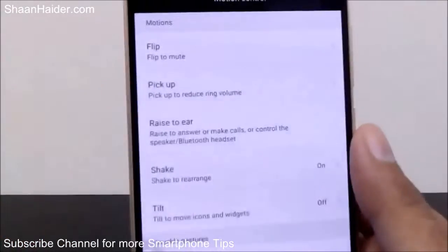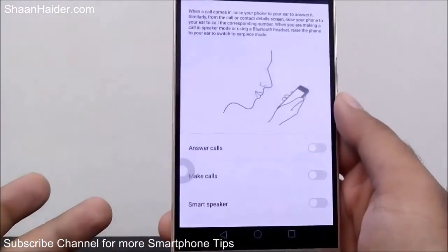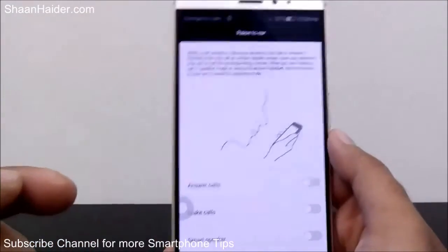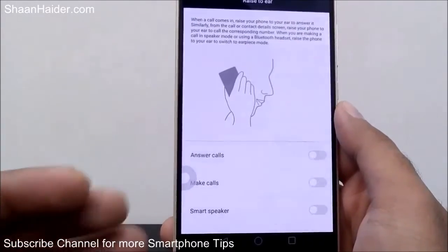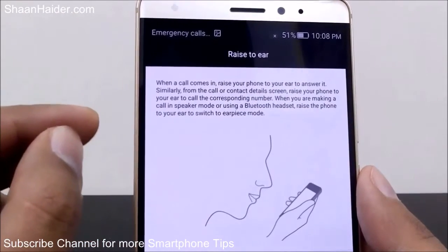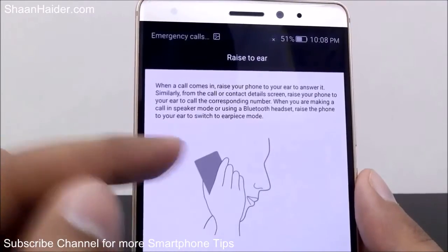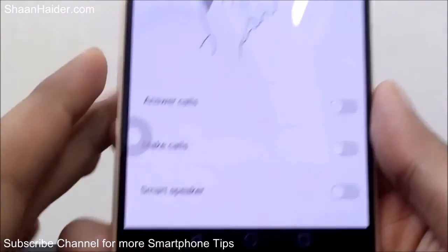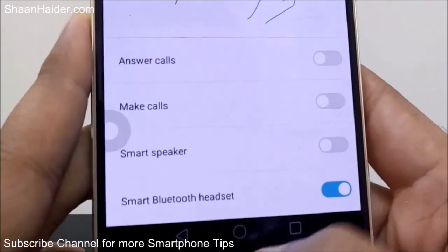The third one is Raise to Ear. This is a pretty common and older feature. If there is a call coming in or if you are in the phone book looking for a contact, just bring the phone close to your ear. If there's a call coming in, it will answer the call, and if you are on a particular contact in the phone book, it will call that contact. It's written: 'When a call comes in, raise your phone to ear to answer it. From the call or contact details screen, raise your phone to ear to call the corresponding number. Also, when making a call in speaker mode or using a Bluetooth headset, raise the phone to your ear to switch to earpiece mode.' So there are three options: answer a call, make a call, and switch from Bluetooth or speaker to earpiece.